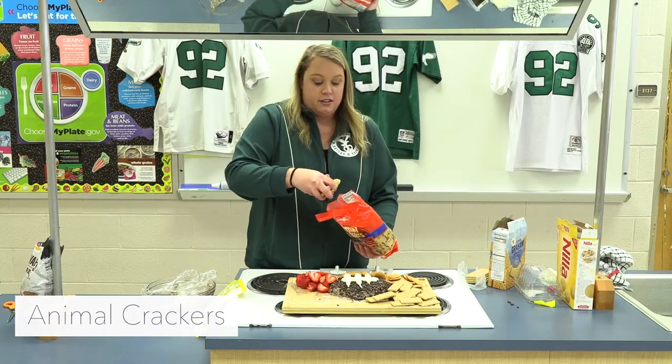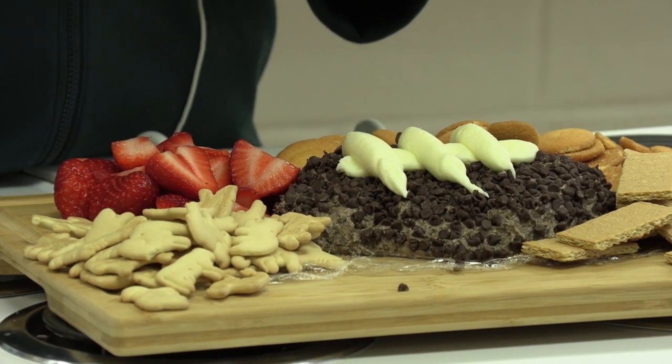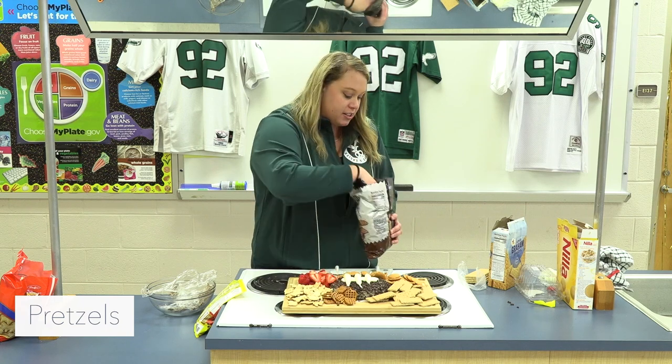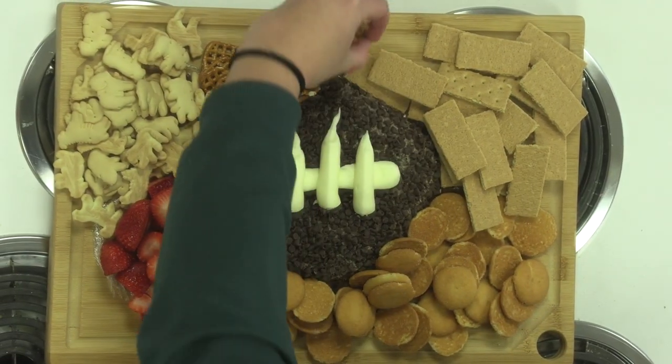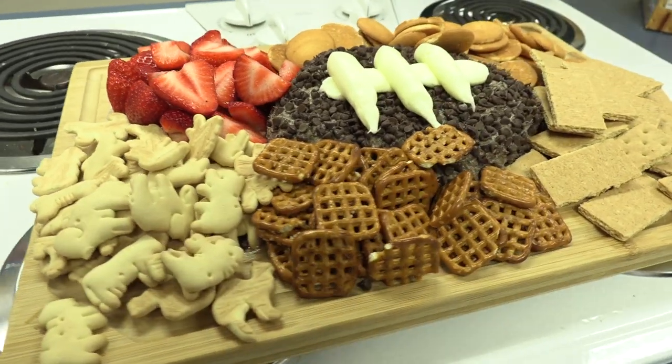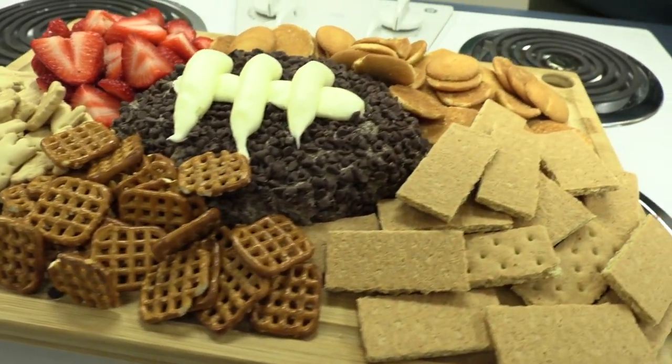Then we can put some animal crackers on — don't want our lions and tigers and bears running away. Maybe some pretzels, because who doesn't love some salty sweet snacks. And there we go, there's our dessert charcuterie board. Enjoy guys!